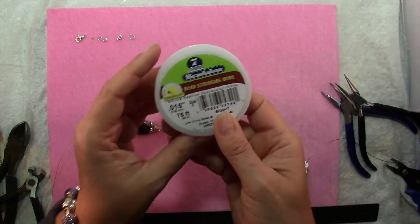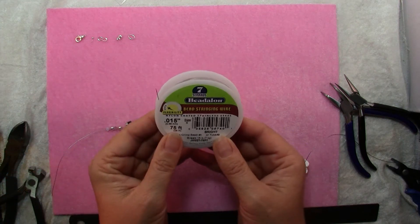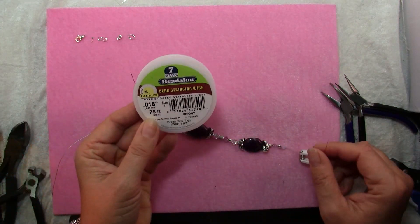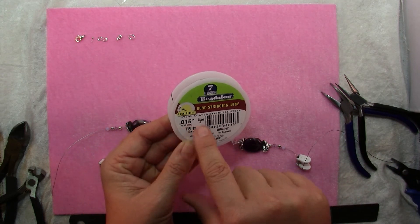You'll also need bead stringing wire. These are gemstones and crystals so they're kind of heavy, so I'm using a medium weight bead stringing wire, .015.